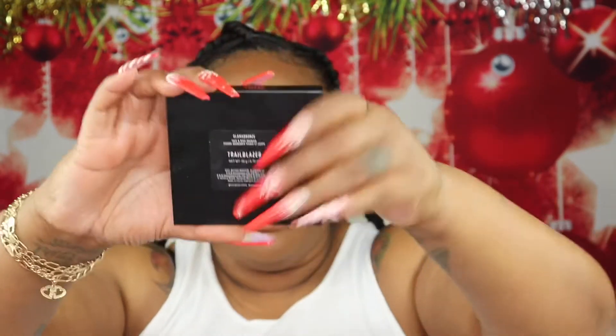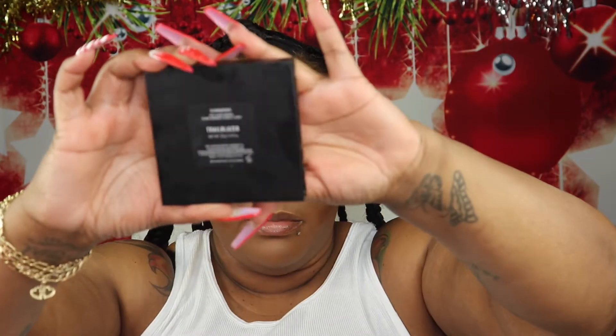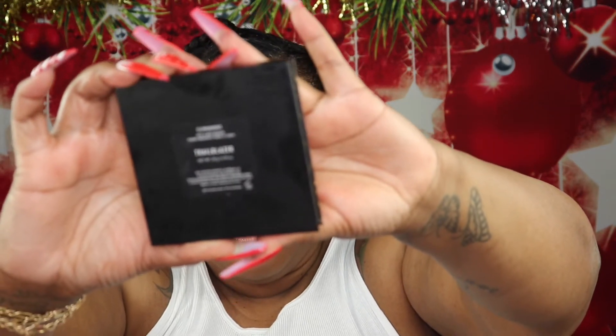Time to set that contour. I'm going to go in using the Morphe Glamour Bronzer in the shade Trail Blazer.